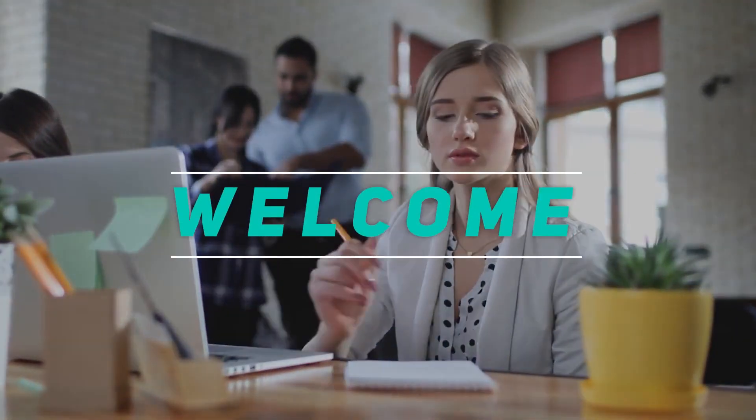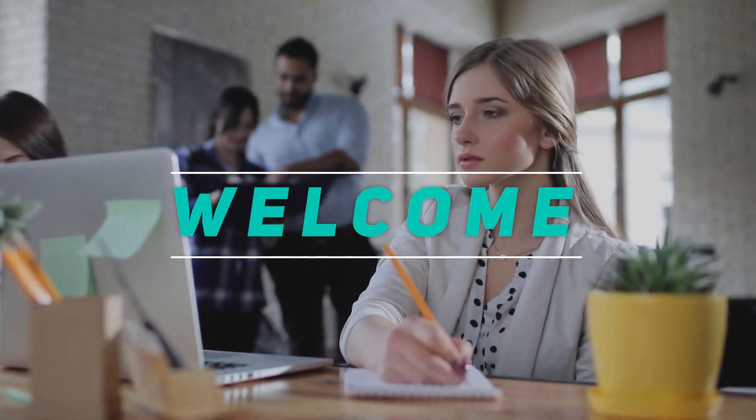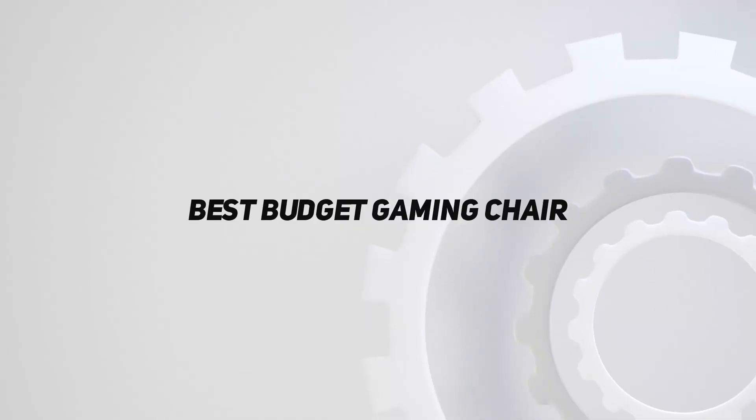Hey, welcome back to my channel. In this video, I'm gonna talk about top 5 best budget gaming chair.